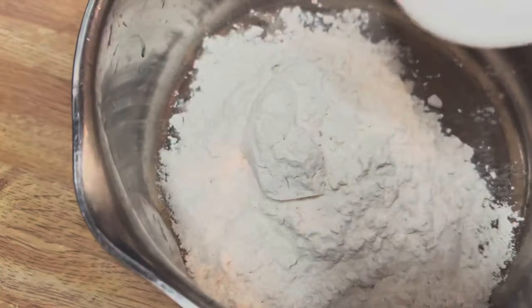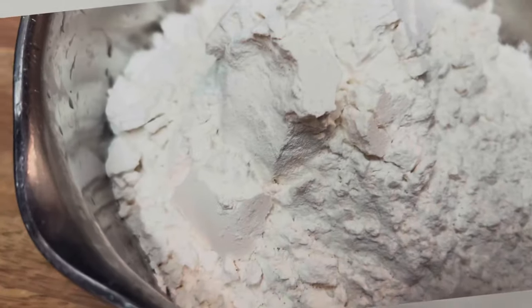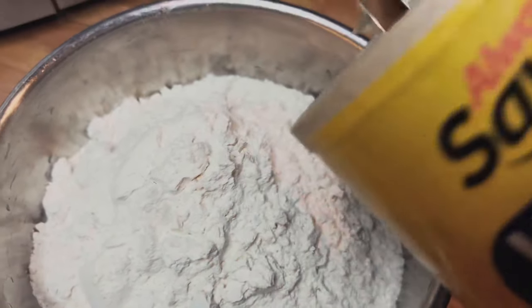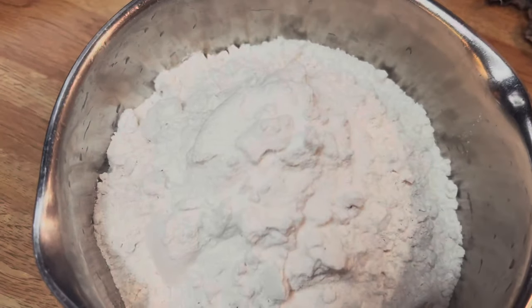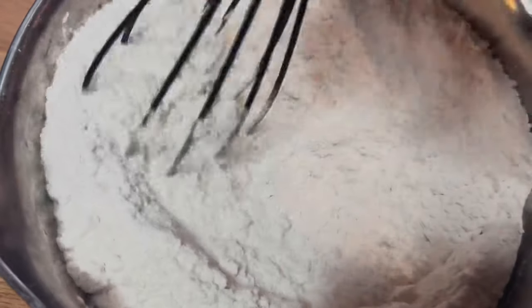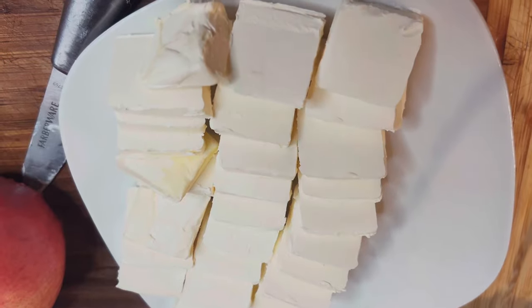Now we're gonna do our dough. I'm using three cups of regular all-purpose flour — not the self-rising one. Then I'm adding one tablespoon of salt and mixing it in before adding the butter, because otherwise it won't be incorporated really well.